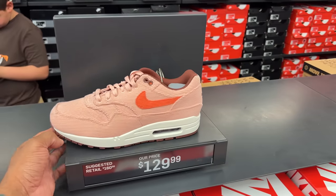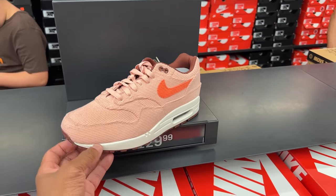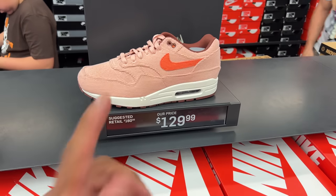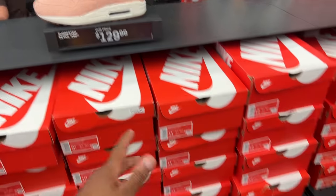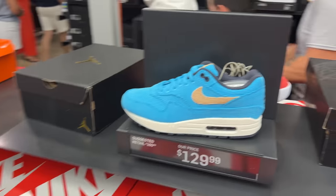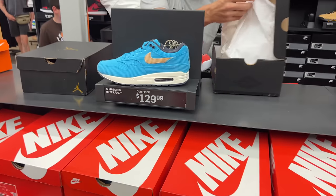We got the Corroy Air Max Ones in the salmon-looking colorway. However, these shoes get dirty super quick — I showed them dusty and dirty in a previous video. But there are multiple sizes here and $129 is the price, coming from $160. Not bad. They also got the blue colorway. $129, multiple sizes.